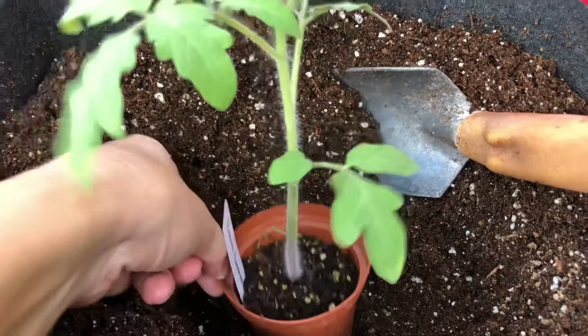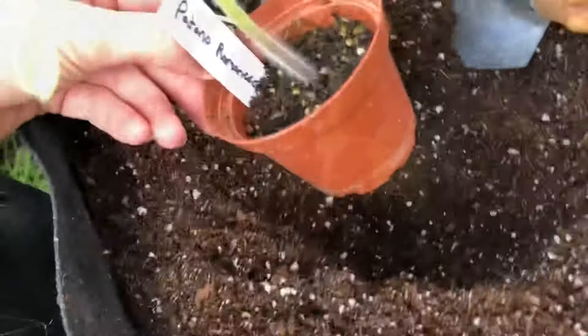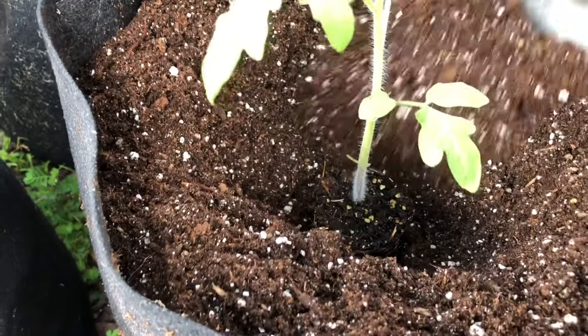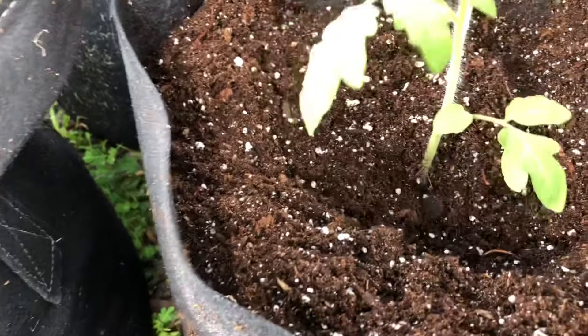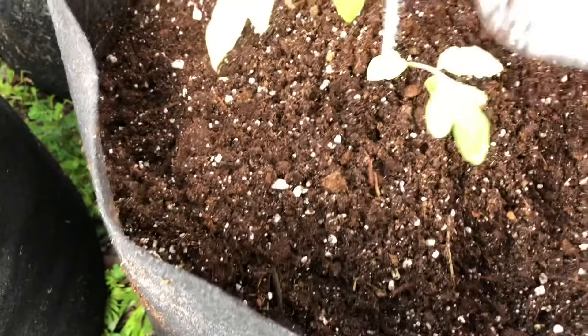I need to get the tomato seedling out of the little pot. I set the seedling deep down in the hole and then start gently pushing the soil back over the seedling until it's coming up high around the stem.